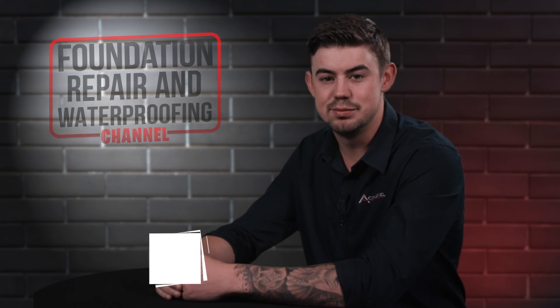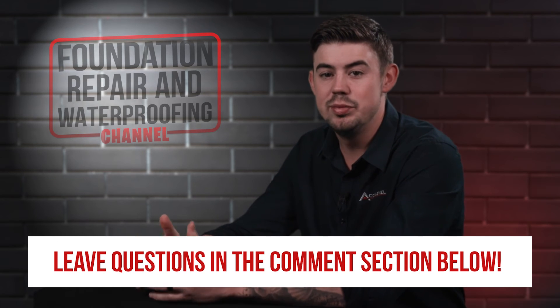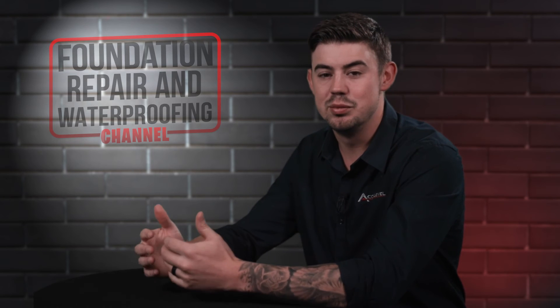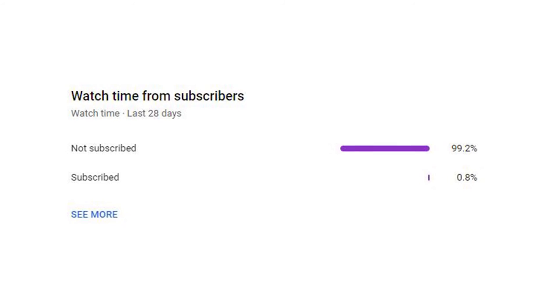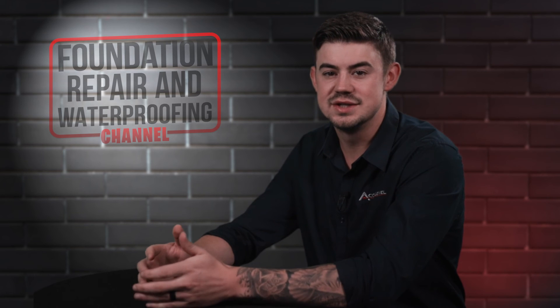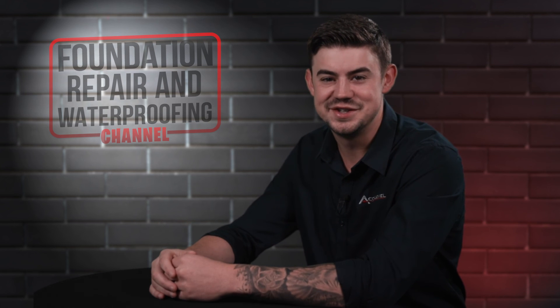Do you have questions about the inspection process? If so, please leave them in the comments below and we'll be happy to answer those questions for you. Check out the description for more videos and blog articles on crawl space and foundation repair. We noticed about 99% of people who watch our videos are not subscribed, so if you could take a second and hit that like and subscribe button, we would greatly appreciate it. Thank you so much for watching.